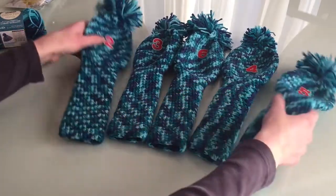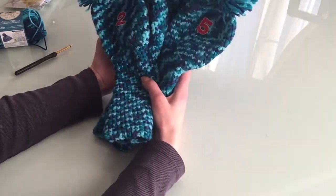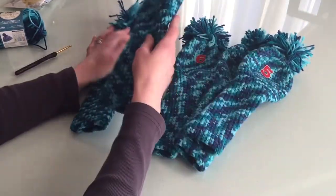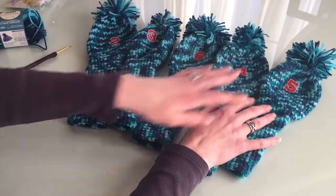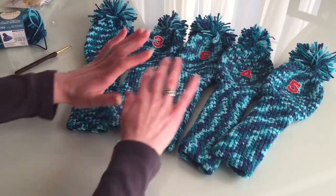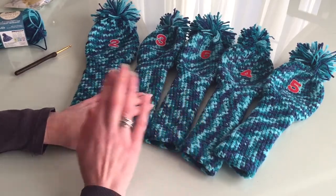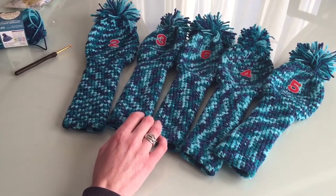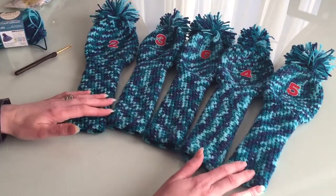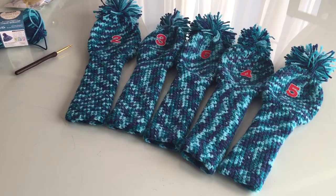Cotton might be too tight and won't give you the stretch you need. If you want to try making these for your husband, boyfriend, or yourself if you play golf, you can do fun color combinations. The pattern I found has different colors for the covers, but I told my husband we should go with one color — changing colors means weaving in ends and that takes too much time. Time was really short for me to finish these before he wanted to play.